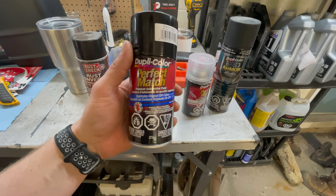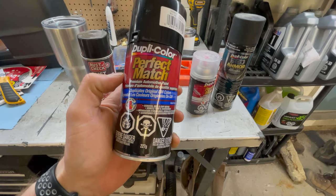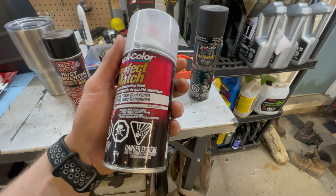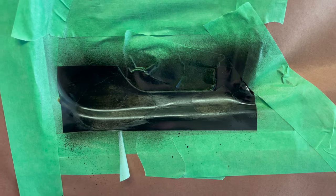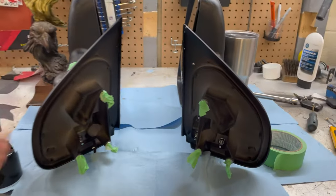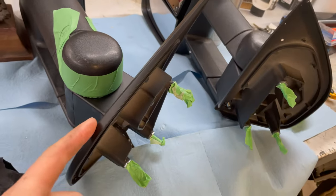I've covered the area with butcher paper — which I have for briskets — and a couple of dog towels to protect the surrounding paint. As long as it doesn't get too windy we should be alright. For paint we're using Dupli-Color Perfect Match in GBA GM Black, and then we're hitting it with some protective clear coat. There will be a tape line — there's nothing I can do about that — but the point is just to stop the rust. First coat is down, not going as well as I wanted but we'll keep going.